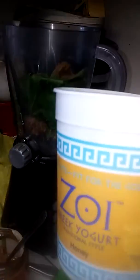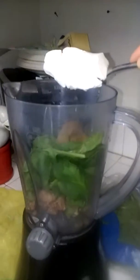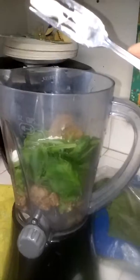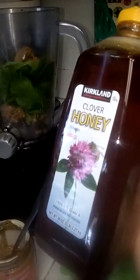Next comes some yogurt. You can put vanilla or your choice — mine is honey. Just about a spoon is perfect. To sweeten your smoothie, you can use agave or honey. I'm going to just put a little drizzle in here.